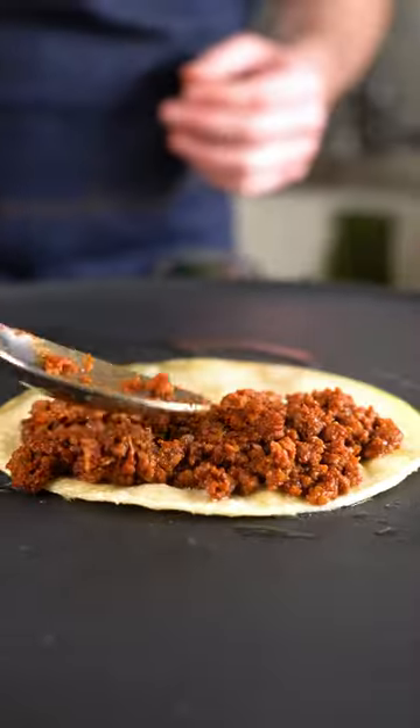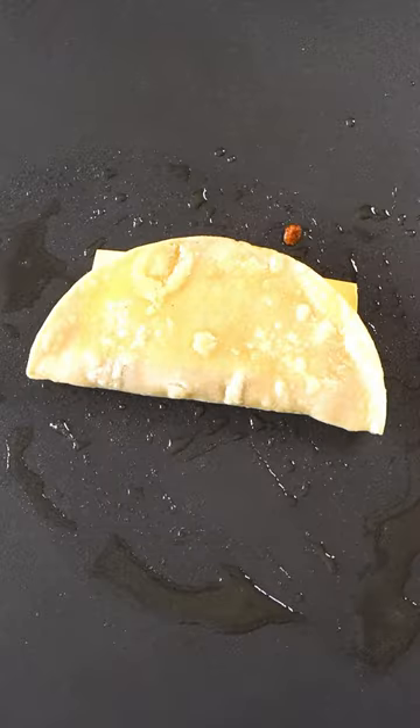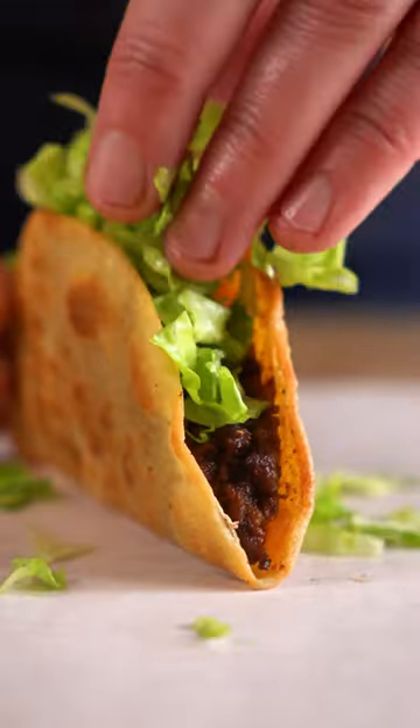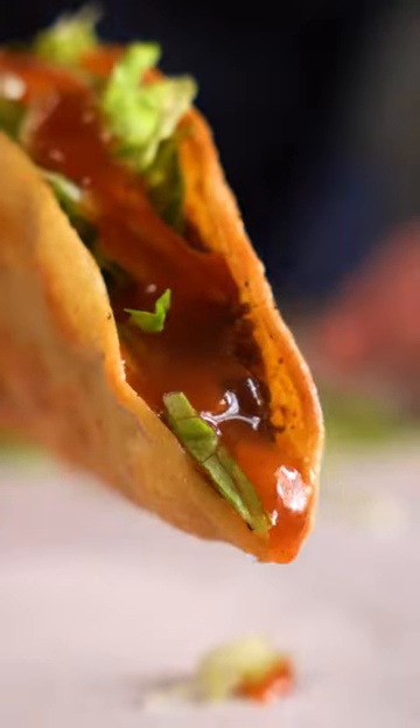Feel free to melt the vegan cheese in the taco, or you can slap it in there at the end like Jack does. Either way, I can confidently say that these are a huge upgrade, so I highly recommend you give these a go.